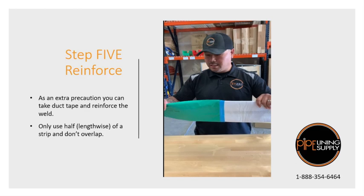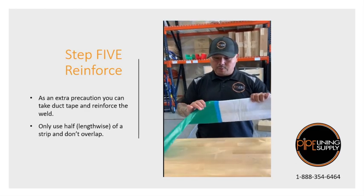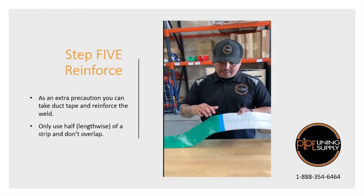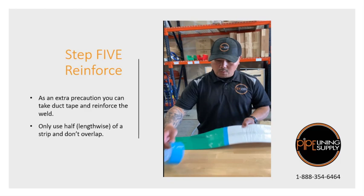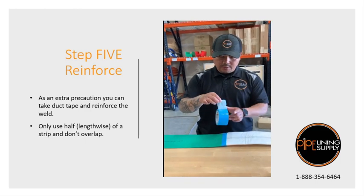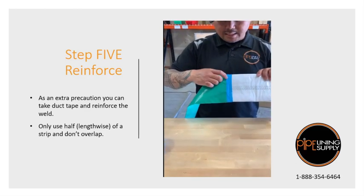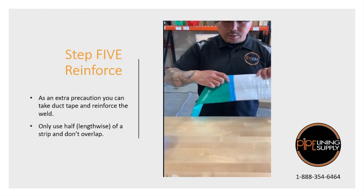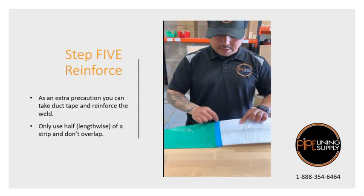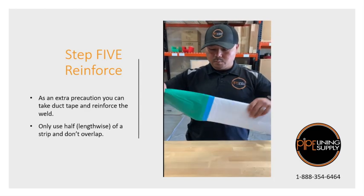So after we use the flat iron to do our select start and welded it, what you can do as an extra precaution is to get a strip of duct tape. Don't use the whole strip of duct tape — go ahead and split it down the middle. Put it on the seam of the cowl tube and the liner where you actually welded it together, and don't overlap it. Just get your duct tape and meet it together. This should be what it looks like at the end.